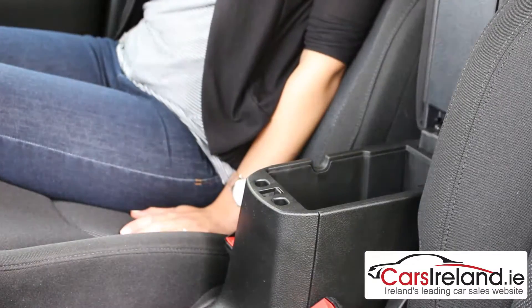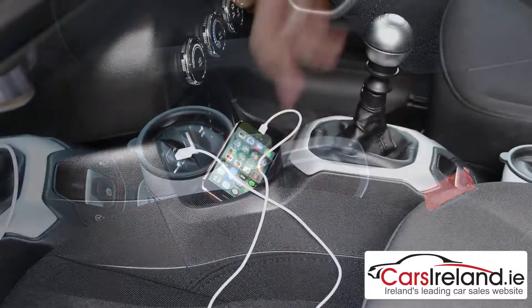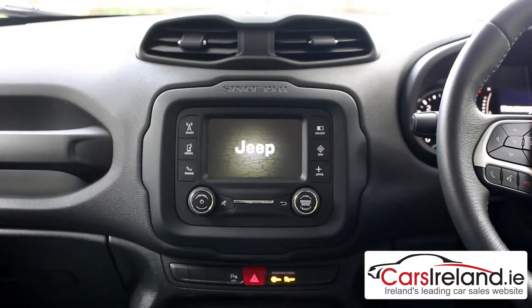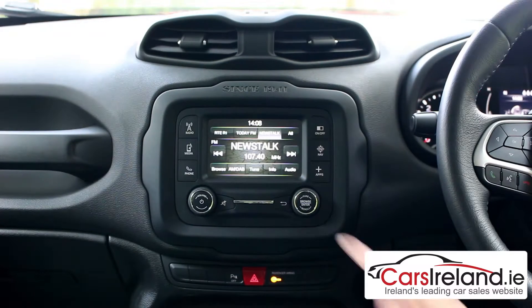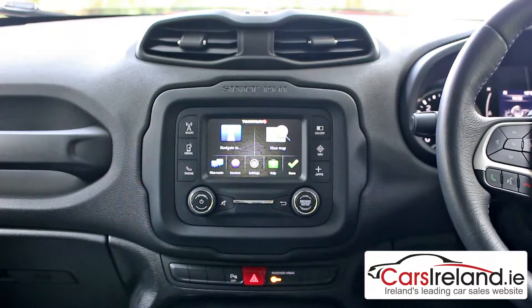There's some well thought out storage in the cabin too, with plenty of compartments and cup holders and some handy power outlets so that you can charge your phone as you drive. The Uconnect touchscreen is the same as the one used by Fiat and is quite a nice system to use, even if it is a little bit on the small side. You can also get it equipped with DAB digital radio and sat nav depending on which trim you go for.